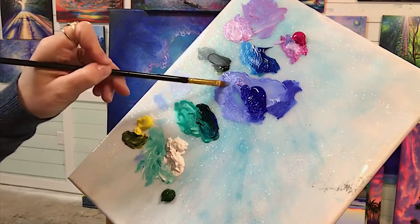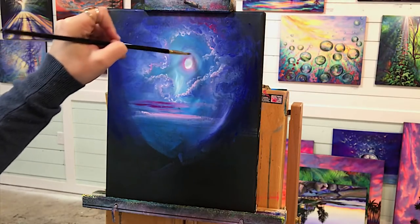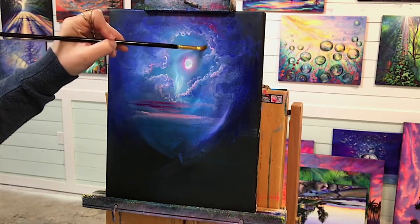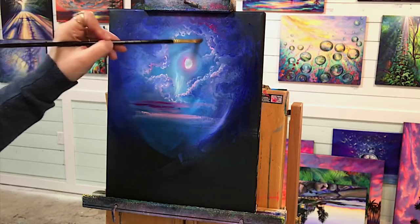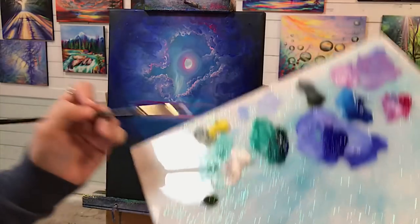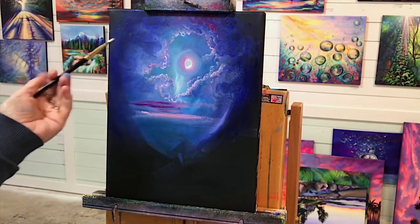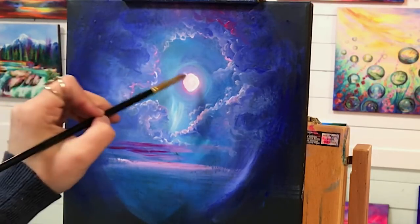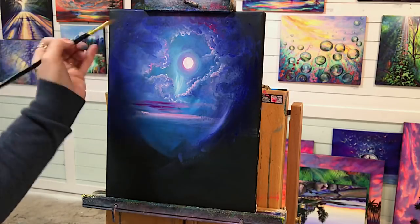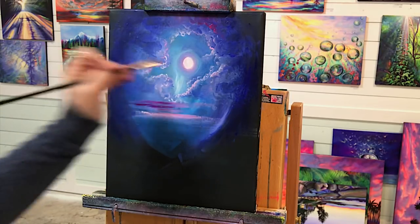Take a little bit of ultramarine blue and white mixed and put a little bit of a halo around the moon in that color. Scumble just a little bit of that out to lighten this area and maybe create more light and dark areas. I'm going to take white, push my brush flat like this, and carefully go around, adding to this moon — making it a little bit brighter and a smoother shape like that.